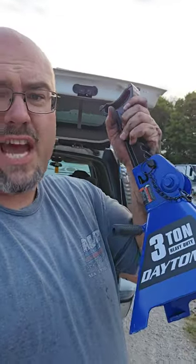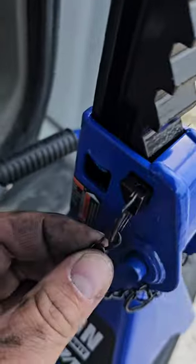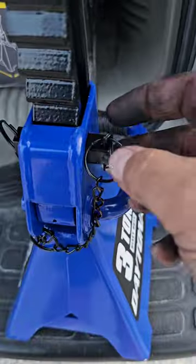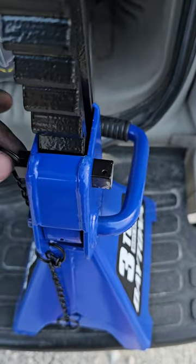I had to get a new set of Harbor Freight jack stands, and it looks like they're trying to make you feel good about all the recalls they used to have. Let me show you what's changed. They've added this triangular cross piece and a pin that you're supposed to put in there to make you feel like it's not going to fail.